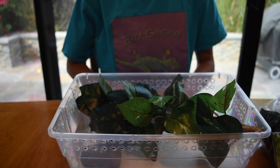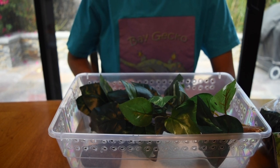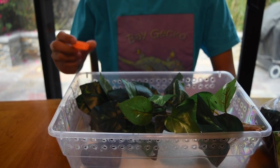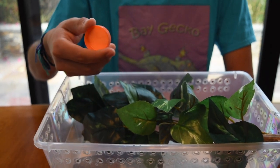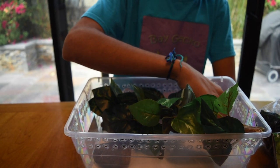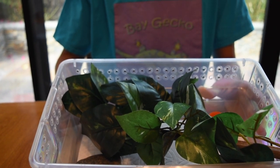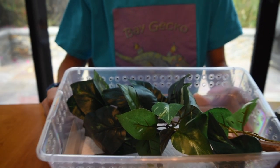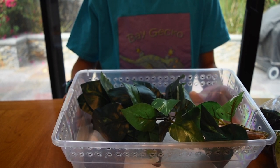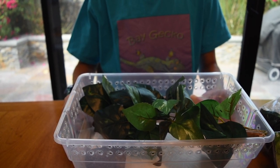You'll also need a water dish. Although crested geckos get most of their moisture by licking water off the sidewalls of their enclosure, they still need a constant water source between spraying times. For hatchlings I use a sports bottle cap, fill it with water, and place it right next to the food dish. This enclosure setup should last until your gecko is about eight to ten grams, at which point you should switch to a larger enclosure.